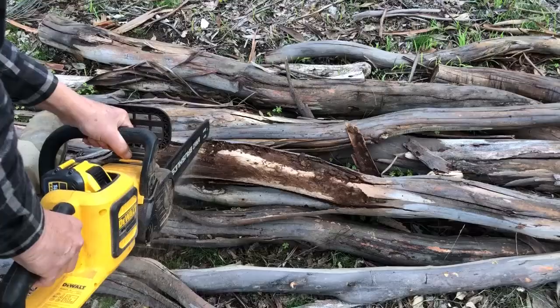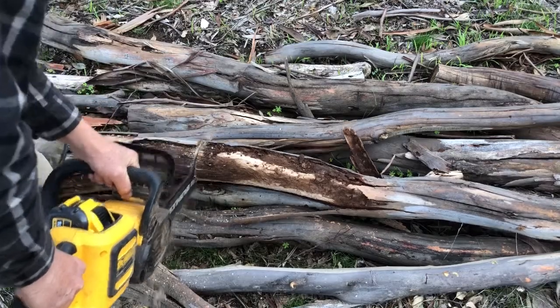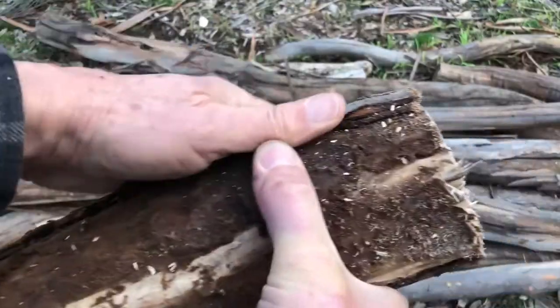I'm going to turn some weed pots from this very wet timber as an experiment — firstly to see if I can retain some of the texture of the looming wood, and also to see if I can limit the amount of cracking as the timber dries by slowing down the drying process.